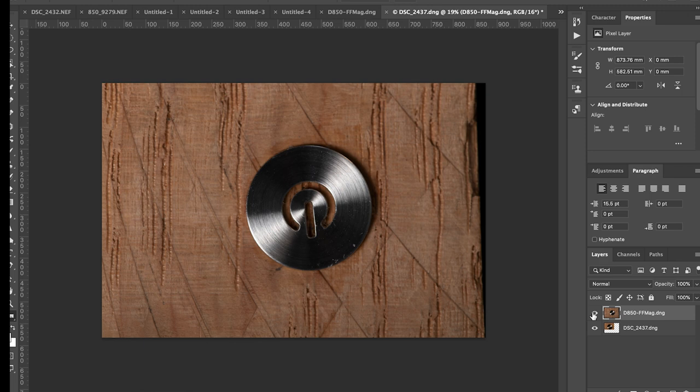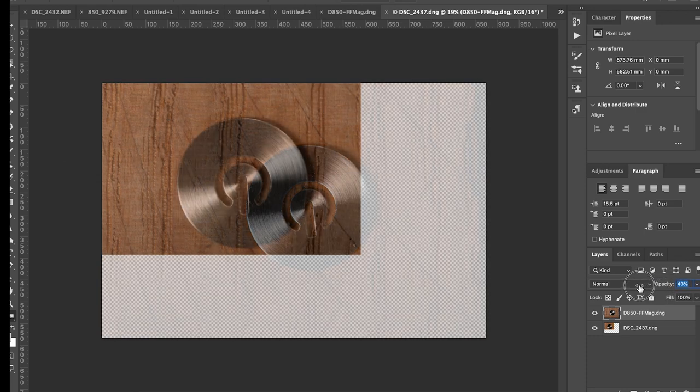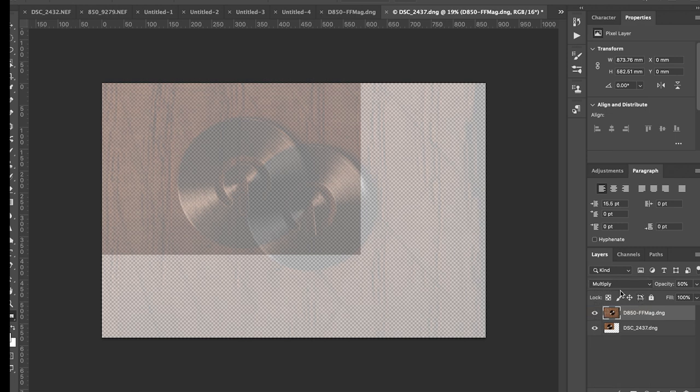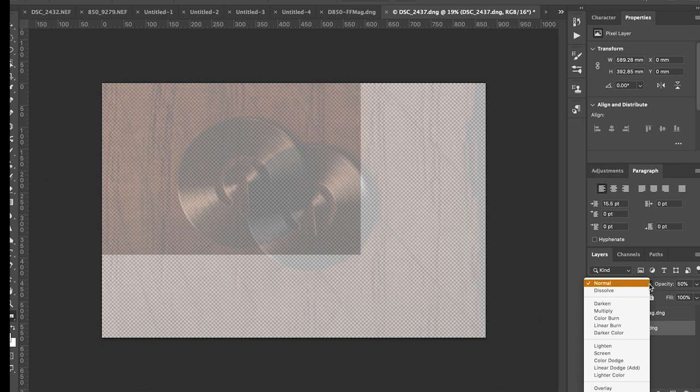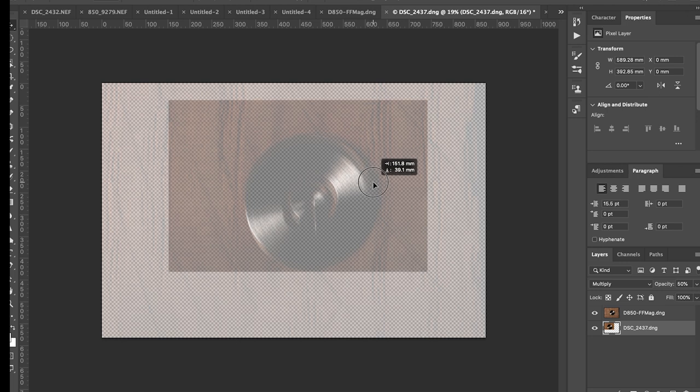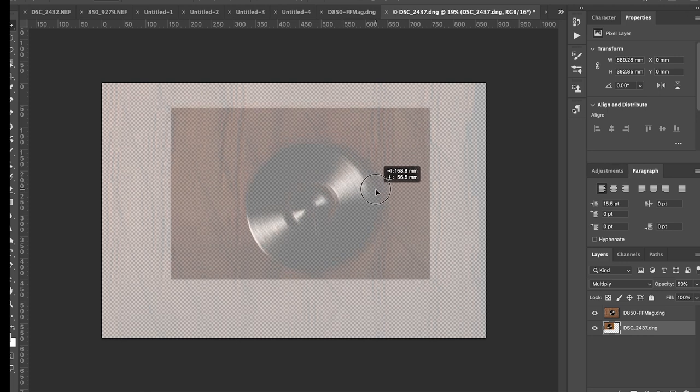I'm going to reduce the opacity of both images down to about 50% and change the blend mode to multiply, which will make the area where they overlap more visible. Then, with the crop frame camera picture highlighted, I'm going to drag it until the disc is superimposed on the disc from the full frame camera.